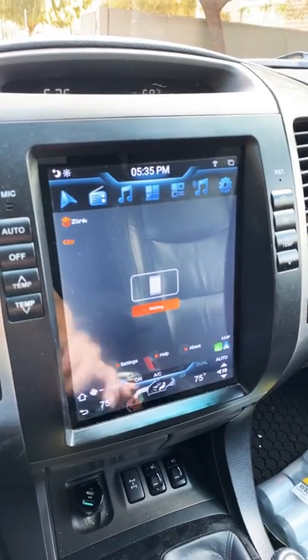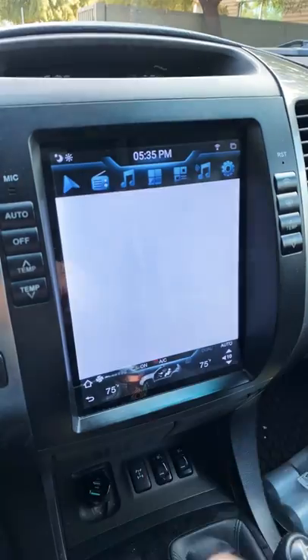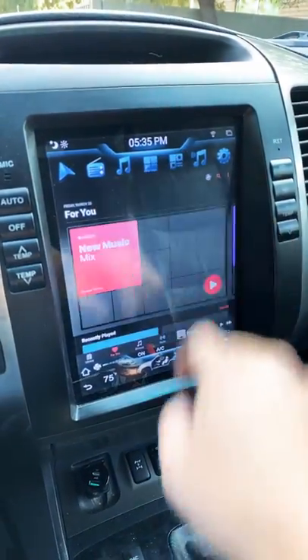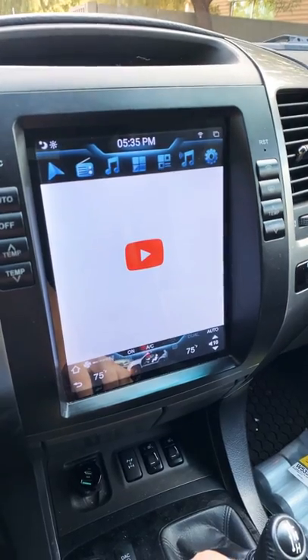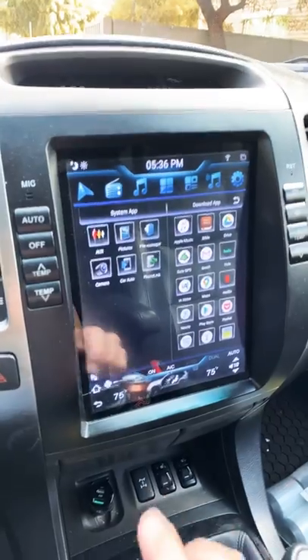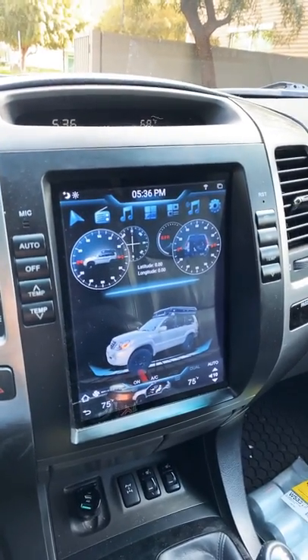These are all customizable. So I have the music app as CarPlay — I can't do that because I'm filming on my phone right now. The radio button is Apple Music. I have this as YouTube. And then you have your normal apps and stuff. But there are so many tweaks that he does.